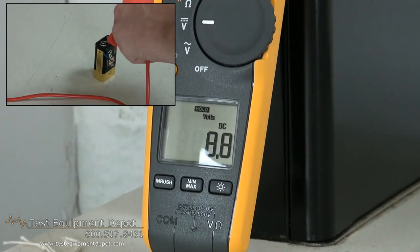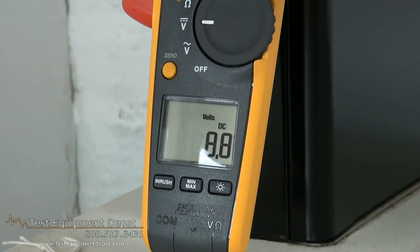It is category 4 rated at 600 volts, category 3 rated at 1000 volts for greater safety. Thank you for watching. I am York with Test Equipment Depot.